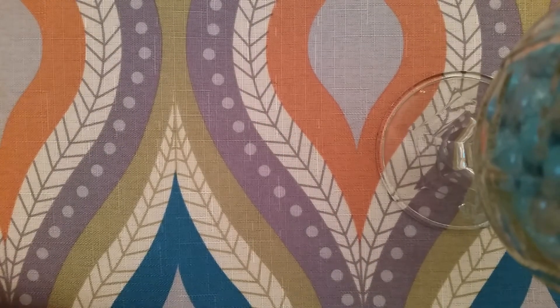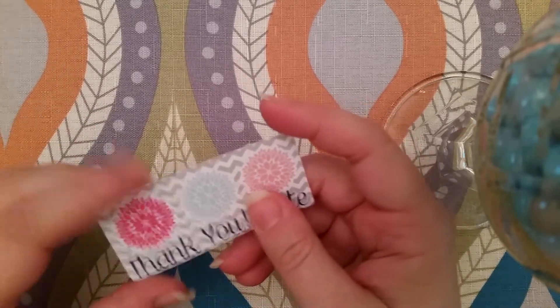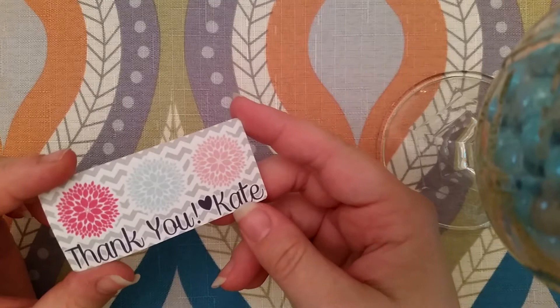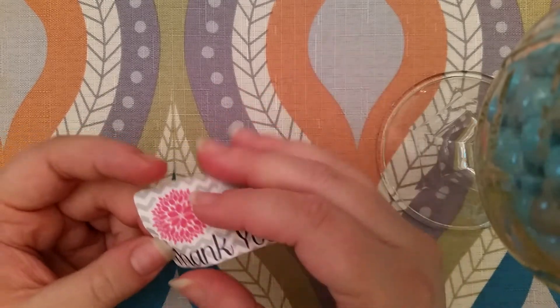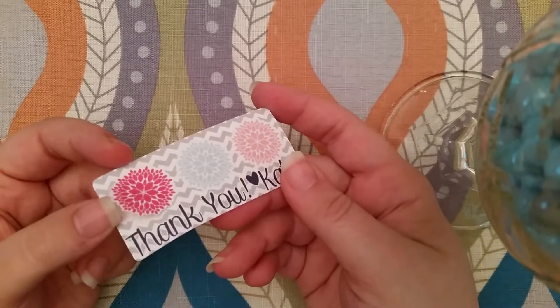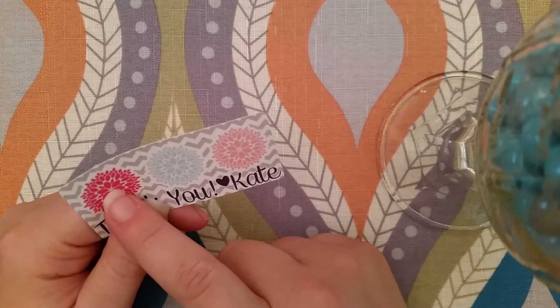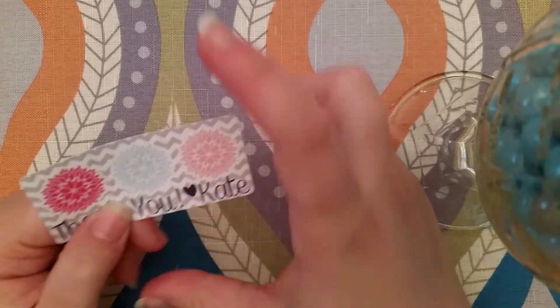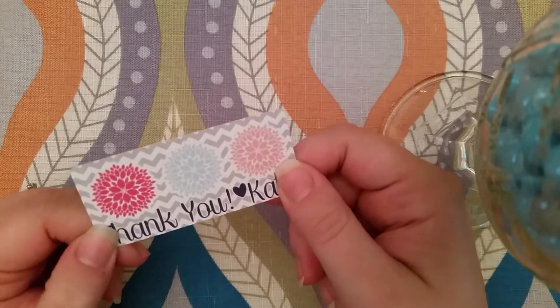The next thing I got is from Planner Kate and she sent these little thank-you samples with her signature flowers — little stickers. They're so cute. I love these flowers. It'd be really neat for her to do like a half sheet or just solely the flowers, because they're so pretty.